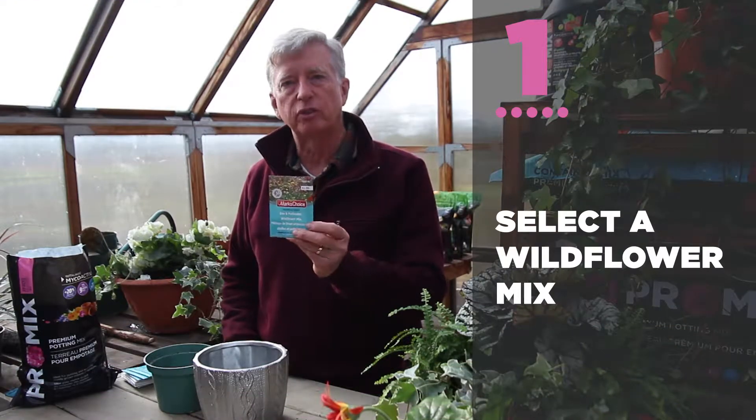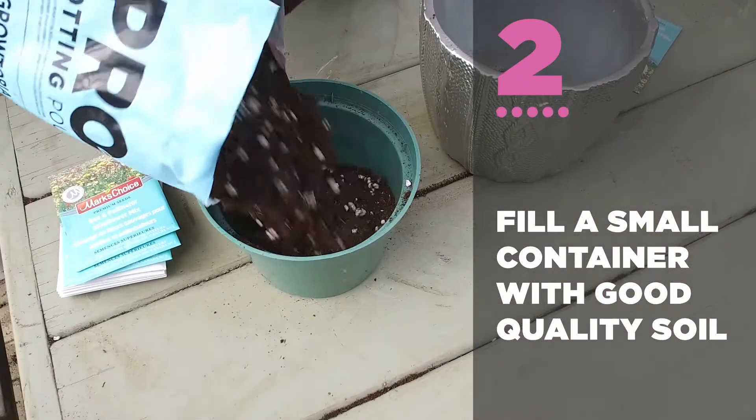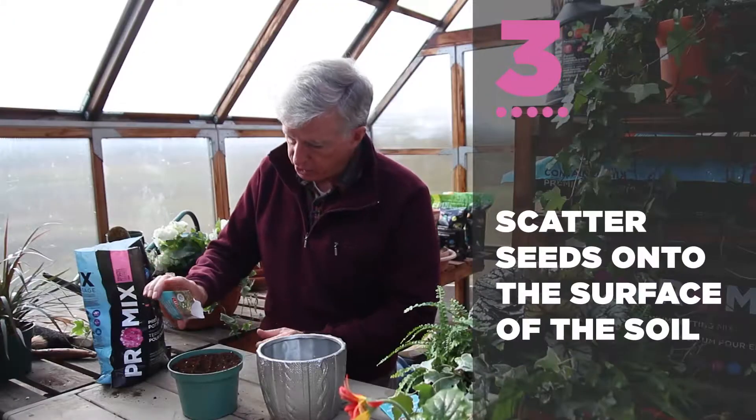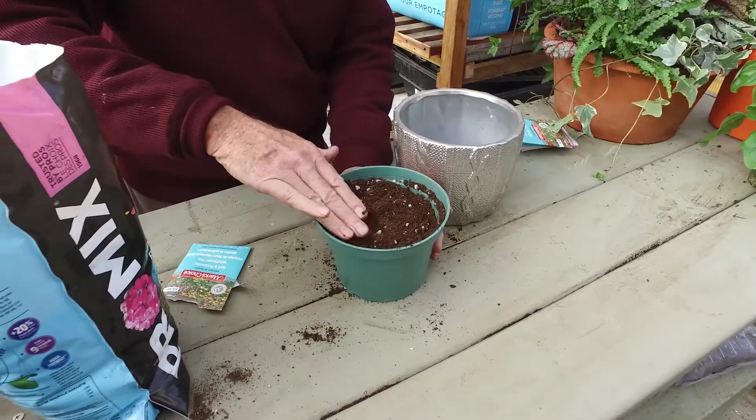Start with a wildflower mix full of seed. You can start with a small container and good quality container mix. I'm going to just tap these out onto the surface of the soil, firm it down, and I'll water it.